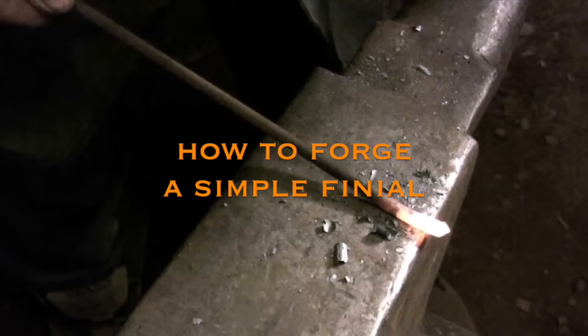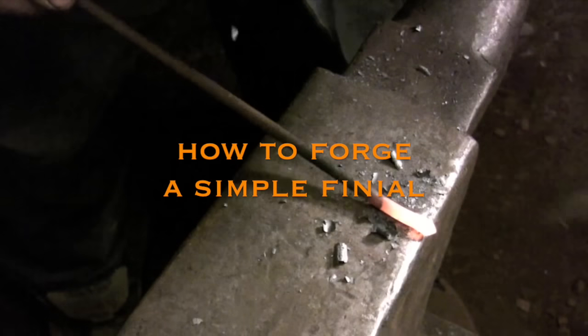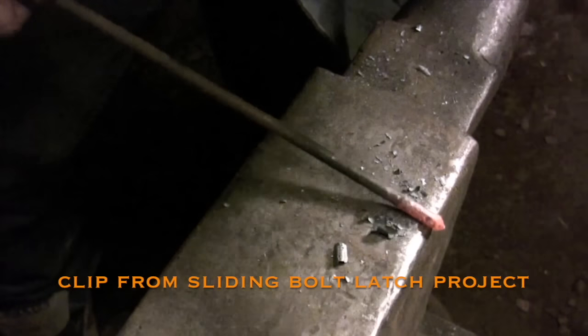This video just gives a quick demo on how to forge a hammer. There is that classic mushroom shaped finial that is found on a lot of tools and decorative iron work.